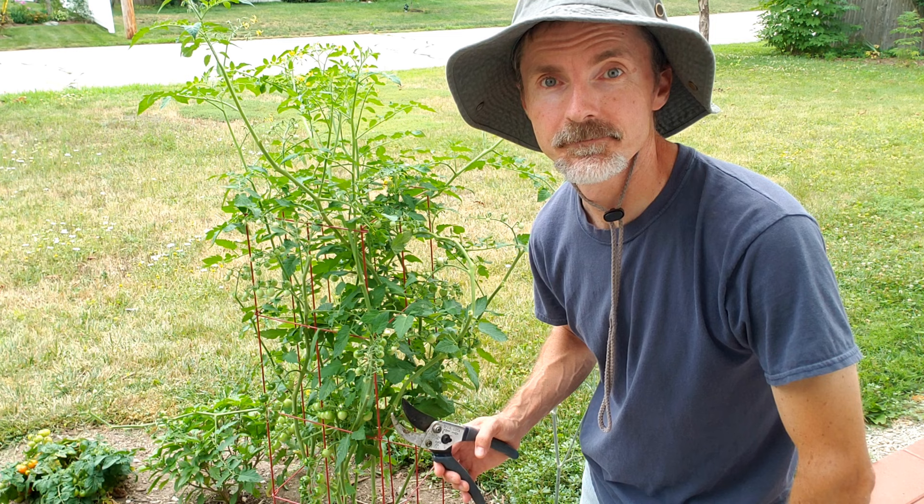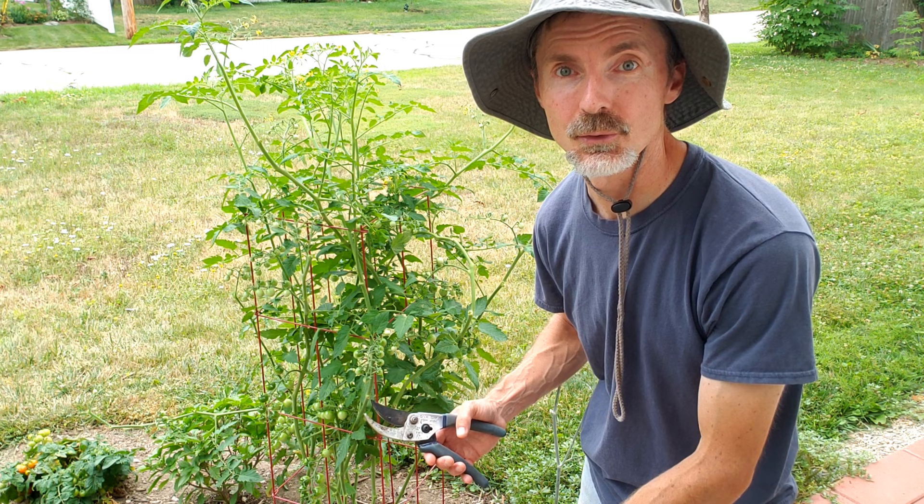I'd call myself a minimalist when it comes to pruning. I've seen some people that will prune everything except the center vine going up the middle.